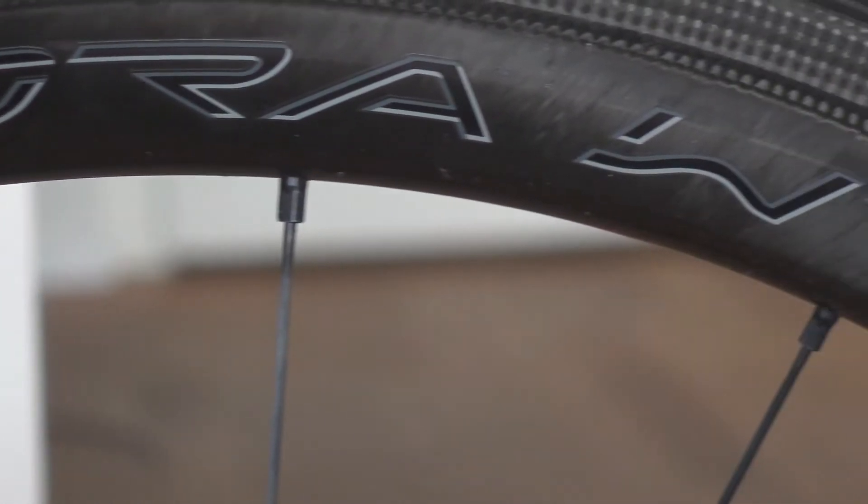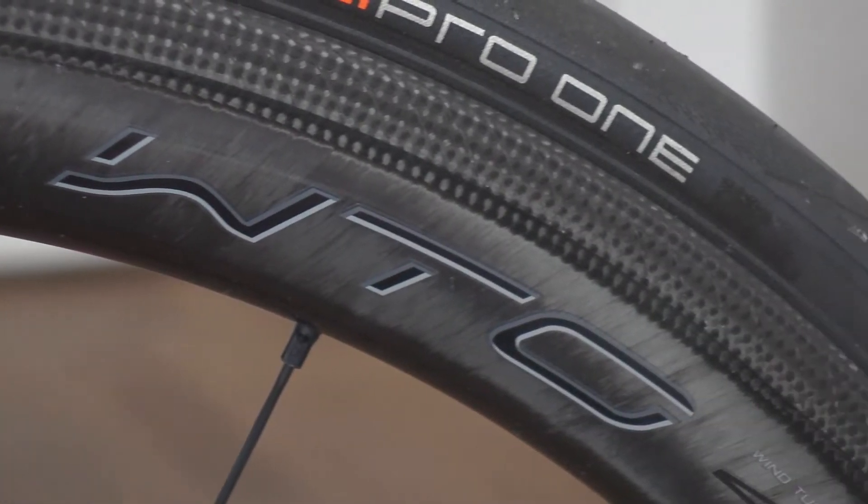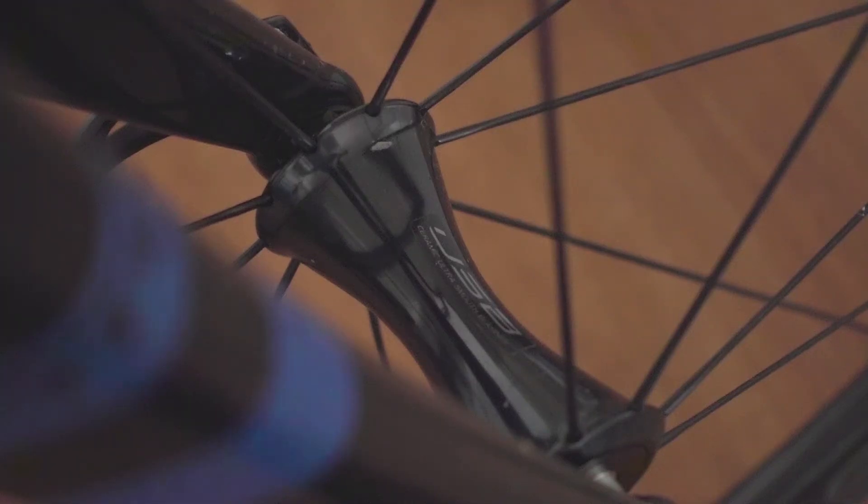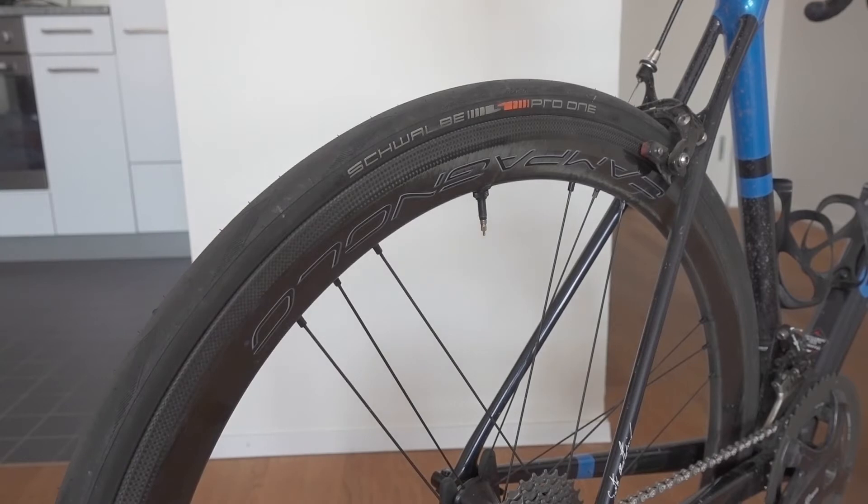Alright ladies and gentlemen, today we have the Campagnolo Bora WTO 45. These are some really cool wheels from Campagnolo — carbon rims and ceramic bearing hubs.